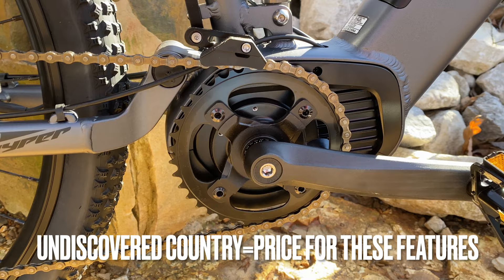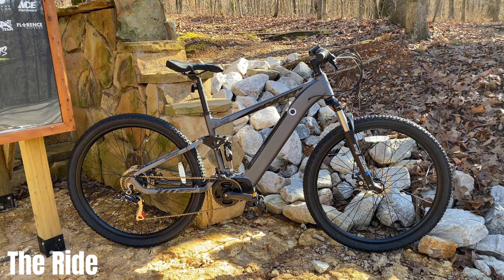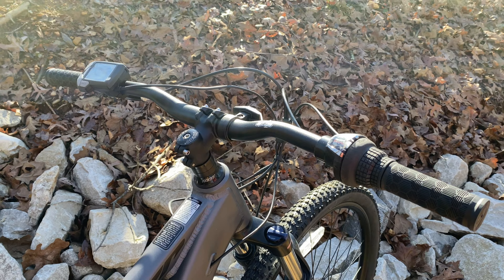Is this too good to be true? In this video we're going to find out. I'll break it into three segments: a component overview, a ride test, then I'll put the components and the ride together to determine — is this the e-mountain bike I've been waiting for?